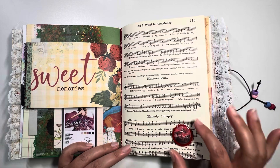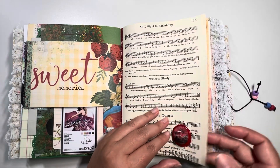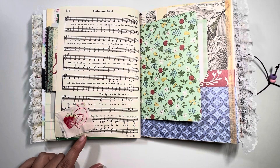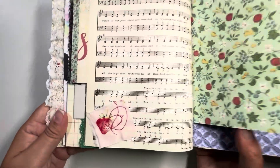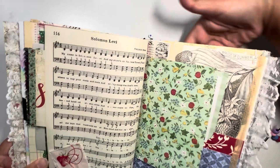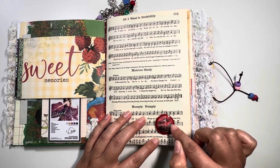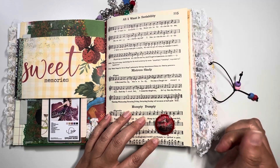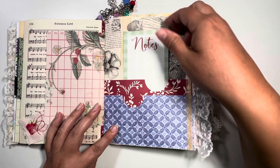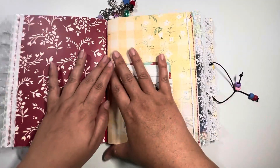I had these big red buttons and really wanted to incorporate one. On the fabric swatch I took my sewing machine and went around in circles repeatedly — then realized I needed to cover it up, so I placed the button there and layered a cut-apart on top. That was kind of fun. At the back end there are more pockets covered with washi tape, and then we get to the second signature.